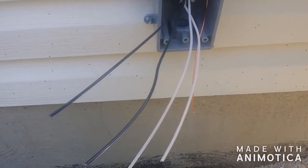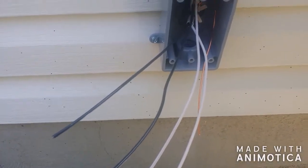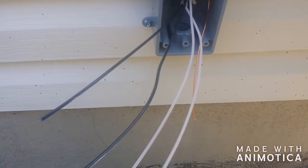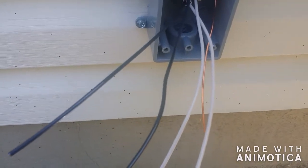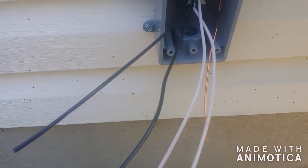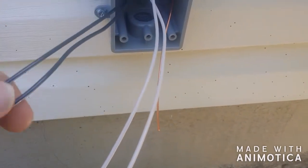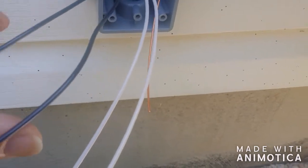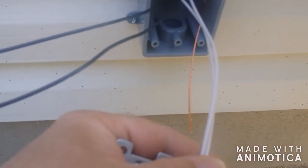Hey, what's up YouTube. If you're faced with hooking up a light switch and all you've got coming out of the wall is two blacks, two whites, and a ground, what you do is these two blacks go to your switch, the two whites are your neutrals.